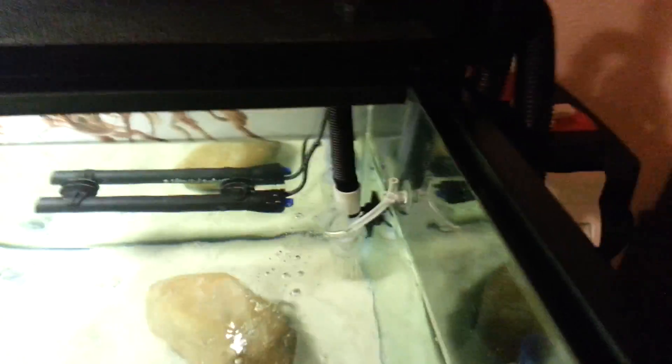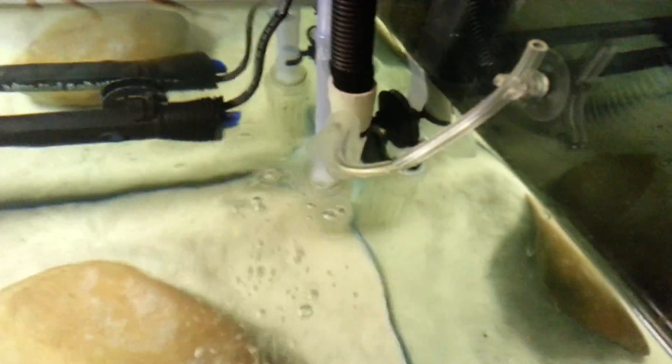Using the outflow of my Fluval 306, I took a piece of airline and ran it inside of the outflow, and I have it twisted backwards. If you can see there, it's sucking air down and then it twists right at the middle and goes back up, and using suction it is pulling air from the top. That is completely free — I don't need an air pump. That's the entire system right there.